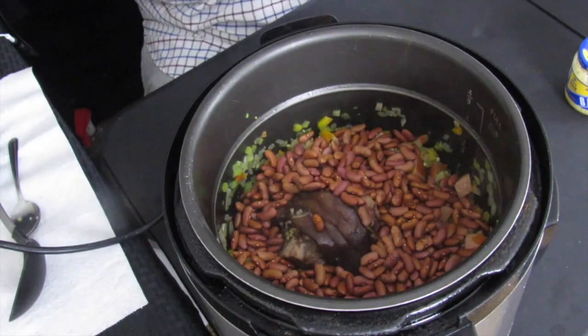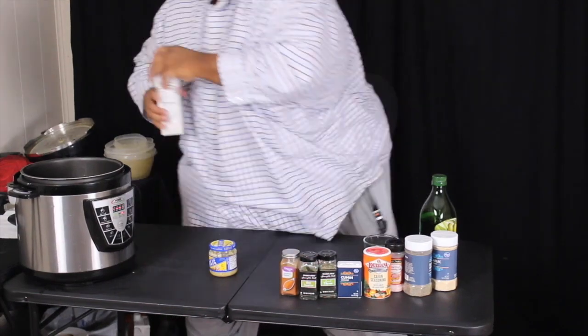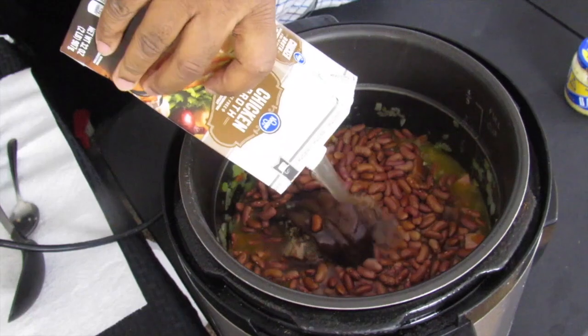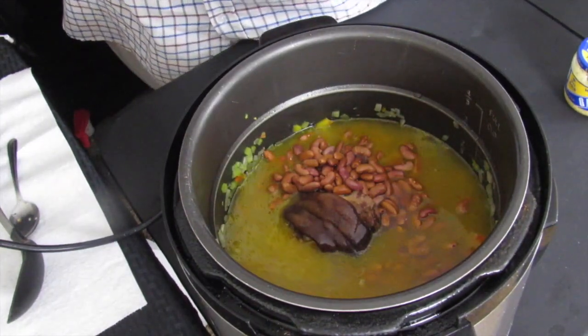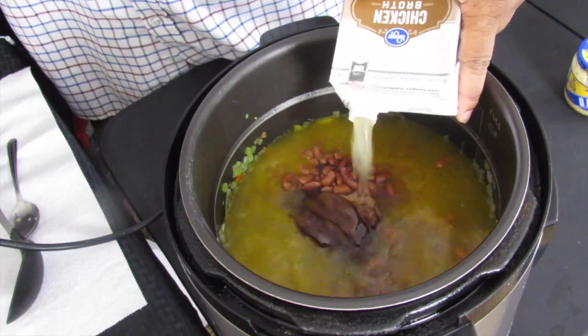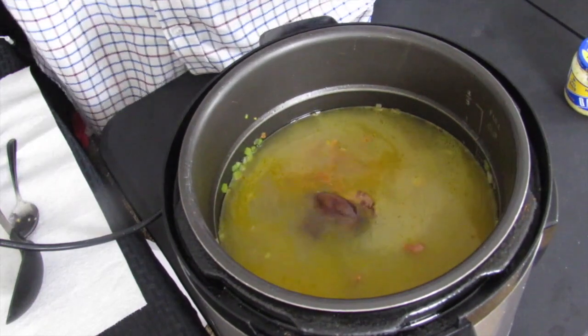Next, we're going to add the kidney beans. I don't let them soak overnight when using a pressure cooker — they don't need to get softened first. But if you're not using a pressure cooker, I definitely suggest softening them and soaking as long as possible. Now we simply add our chicken stock — this is 32 ounces — and if I need more I'll add another 32 ounces. I ended up adding a little more than 16 additional ounces.